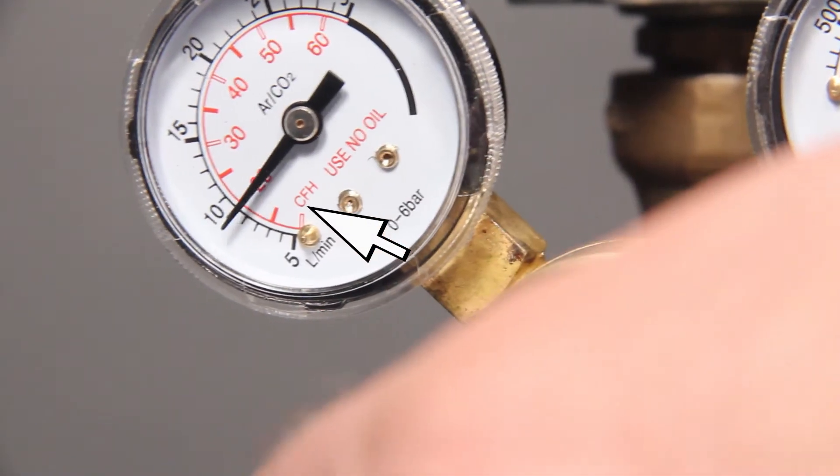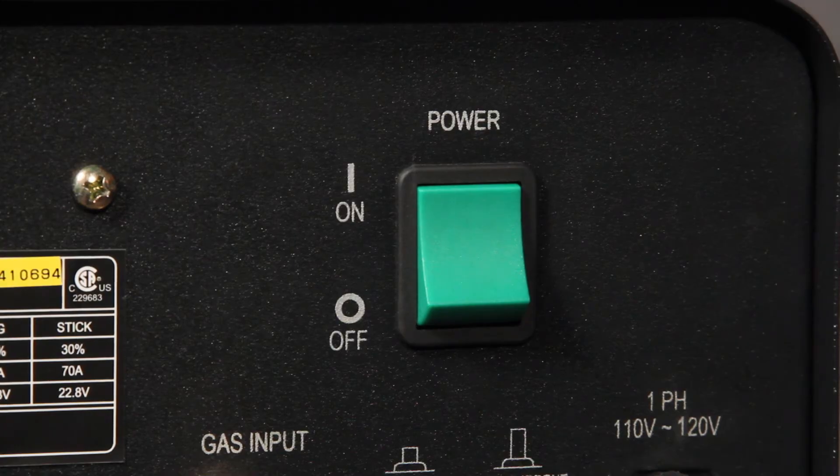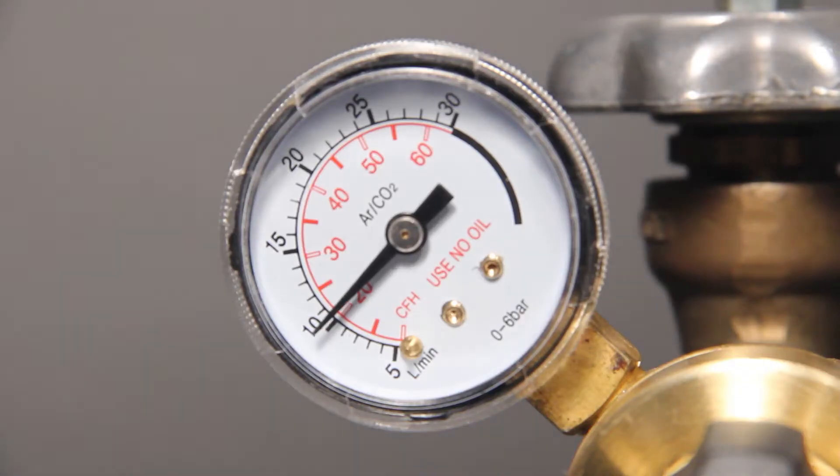The flow gauge shows the rate of gas flow. Be sure you're reading the gauge that reads cubic feet per hour. Turn on the welder, pull the trigger, and watch the flow gauge. Set the flow rate to 20 while the trigger is pulled.